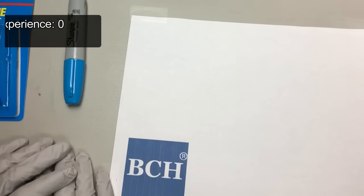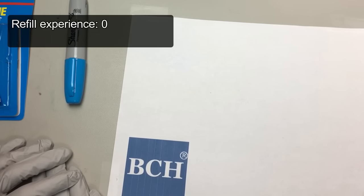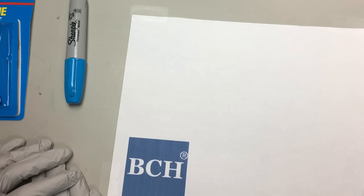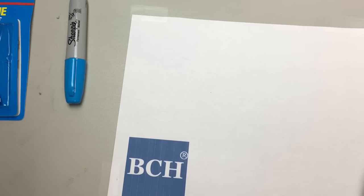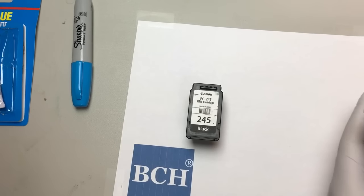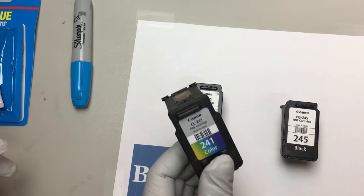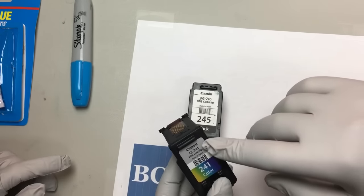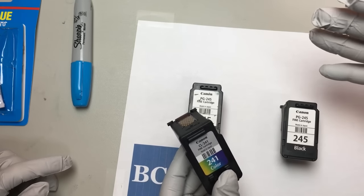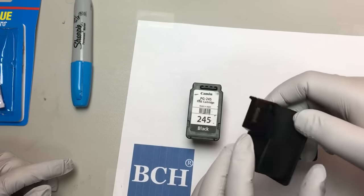Welcome to BCH Technologies. Today I'm going to show Rebecca how to make a refillable cartridge. Rebecca has never refilled any cartridge before, right? That's correct. So we're going to do one each. These are called Virgin cartridges — made by Canon, never been refilled before. It's the first time, so they call it Virgin.